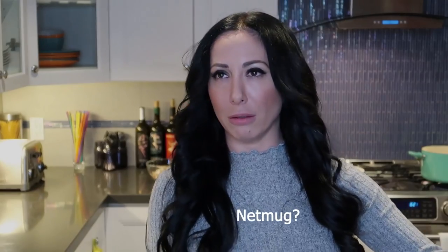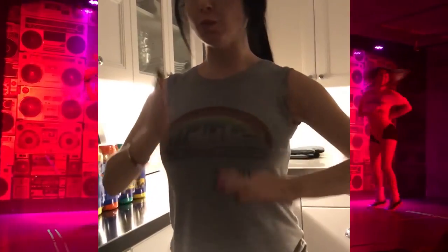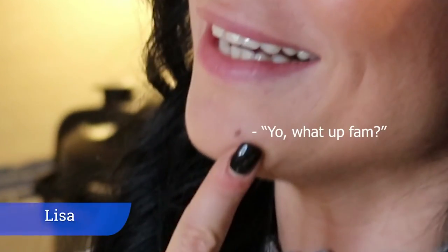Was that an earthquake? It was, right? That was a real earthquake! Hi everybody, welcome to my kitchen. I'm Mirella with my co-host today, Lisa.